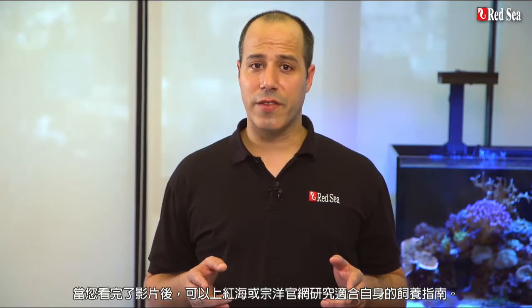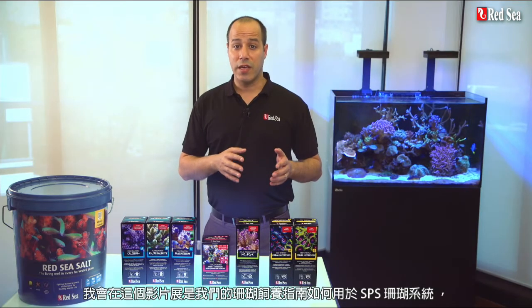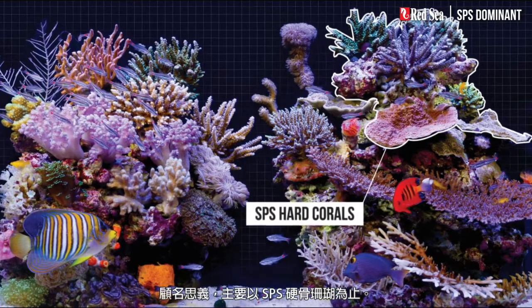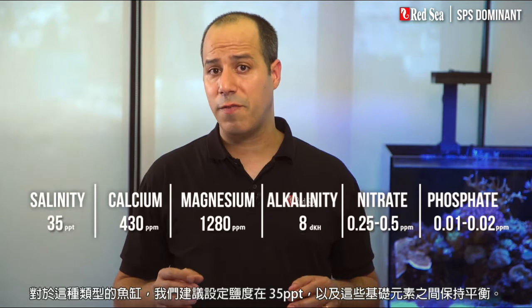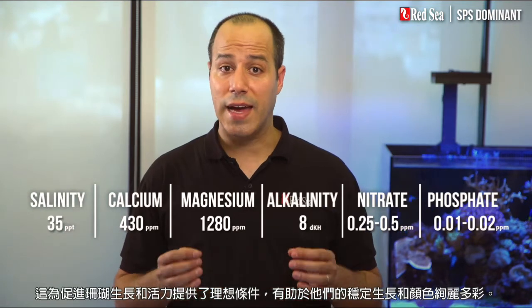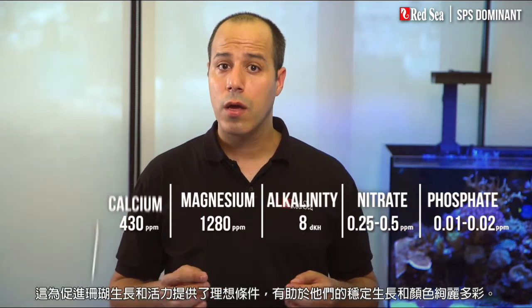When you are done with this video check out our website for a personalized recipe. In this video I will present our reef care recipe for an SPS dominant reef system, which as the name suggests has mainly SPS hard corals. For this type of tank we recommend setting the salinity at 35 ppt with these balanced levels of foundation elements. This will provide the ideal condition to promote the health and vitality of the corals while contributing to their steady growth and vibrant colors.